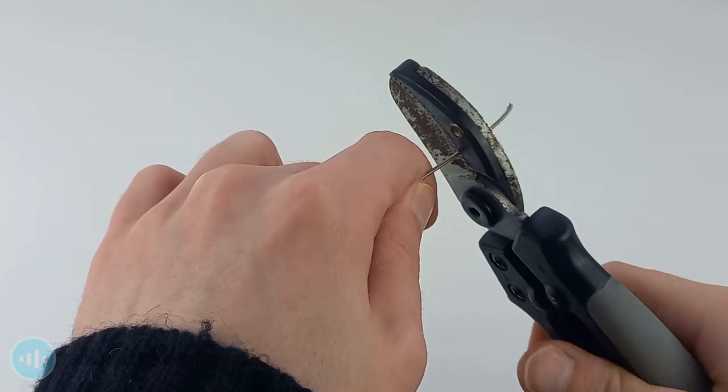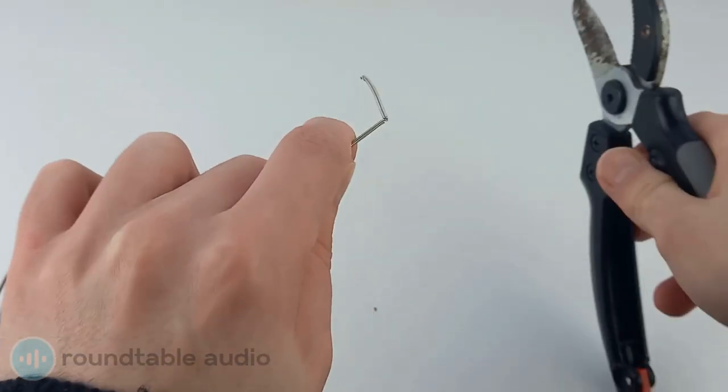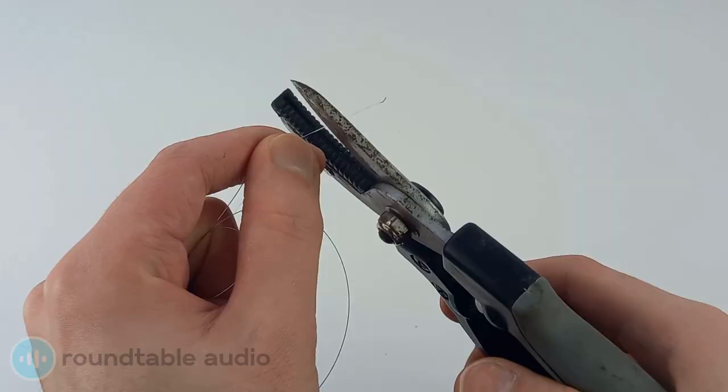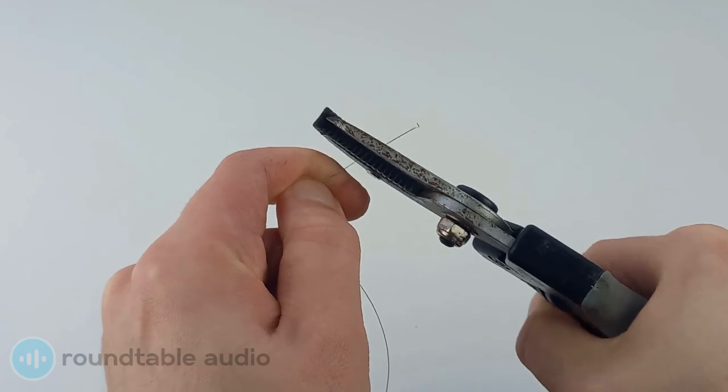Finally, let's try some garden shears. Handheld garden shears are designed to cut through branches, so they're able to handle your guitar strings. Having said that, they do struggle with thinner strings, but if you keep going it will weaken eventually until the string comes off. These are probably the least effective on the list, but they're still usable if you're desperate.